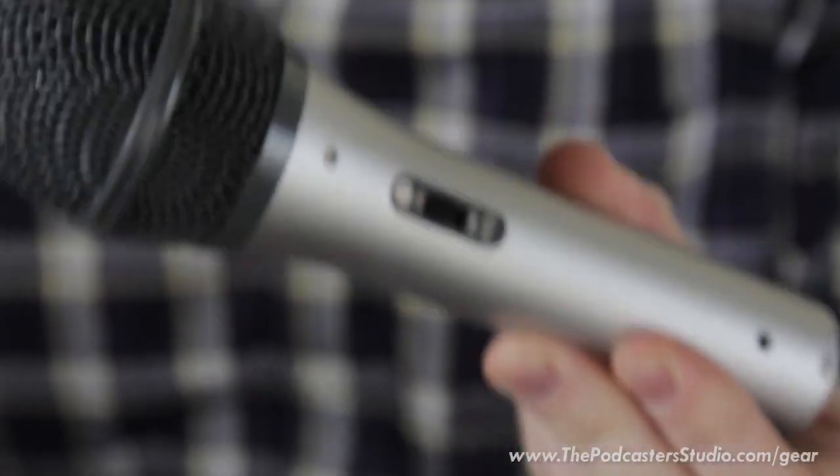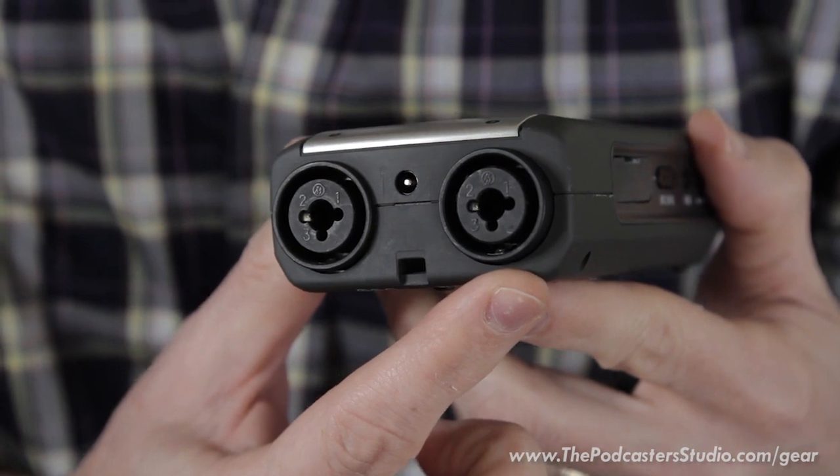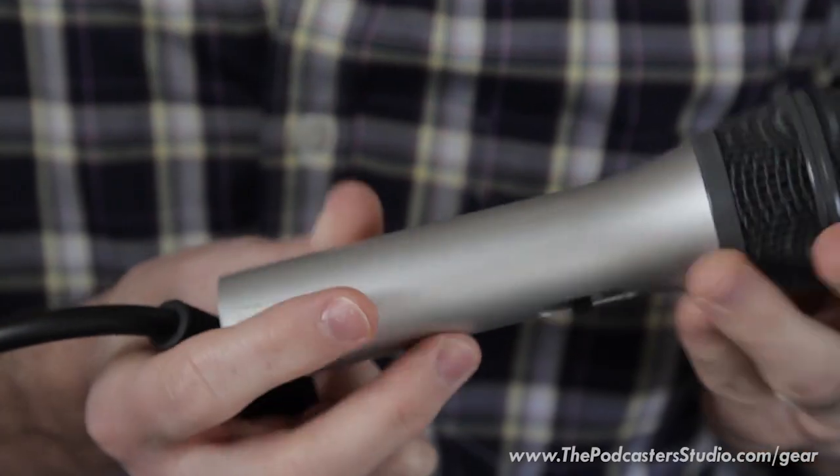The ATR 2100 microphone paired with an audio recorder that has at least two dual XLR and quarter-inch jacks is what makes this work. An XLR connection or a quarter-inch cable can go into both inputs on the bottom of — in this case — the H4N. As long as your audio recorder accepts two XLR or quarter-inch dual inputs, this should work. There is also the AT2005 and the Samson Q2U, which is the exact same microphone just branded differently for the European market.